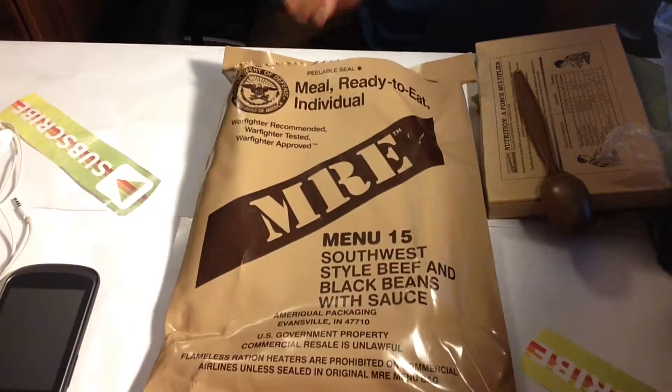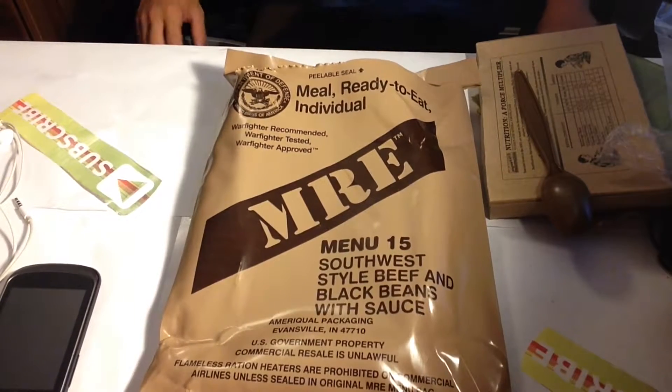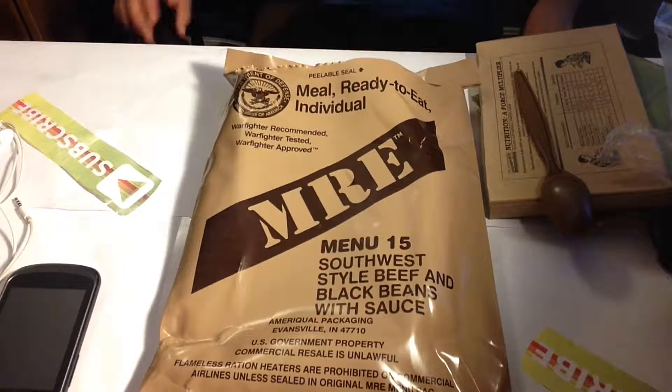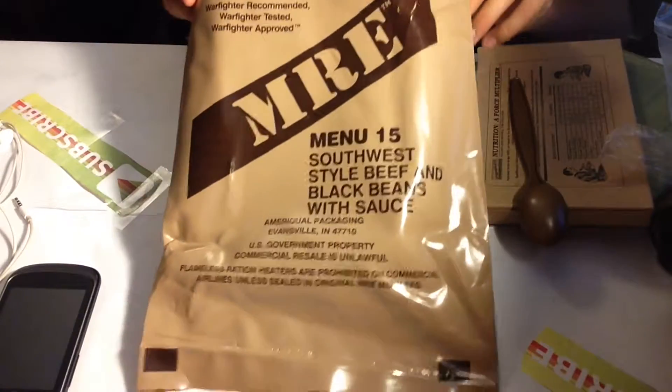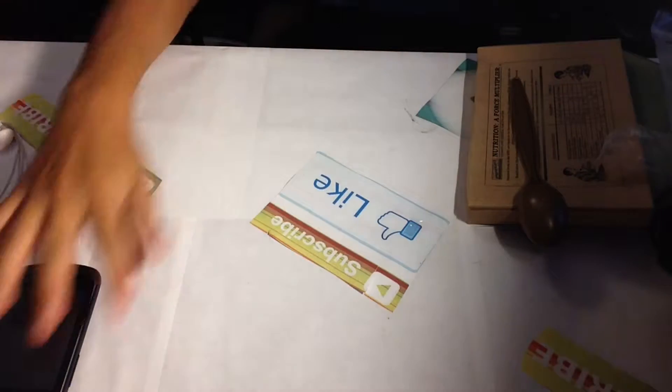Today it's the Southwest style beef and black beans with sauce. Got this packaging right here — that's pretty much it for the packaging.